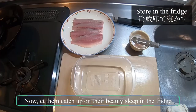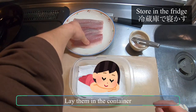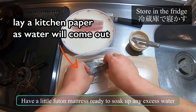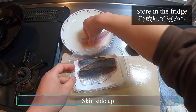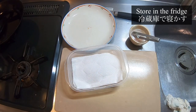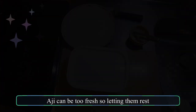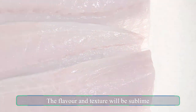Now let them catch up on their beauty sleep in the fridge. Lay them in a container with a little paper towel to soak up any excess water, then place the fillet skin side up and add a kitchen paper duvet on top. Aji can be too fresh, so letting them rest for at least overnight to mature means the flavor and texture will be sublime.